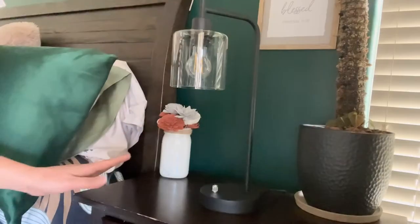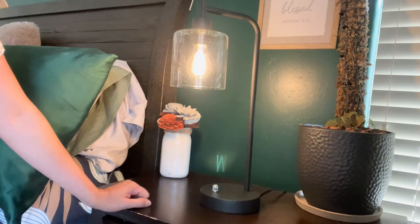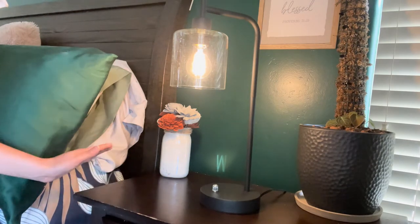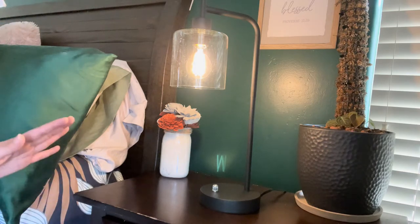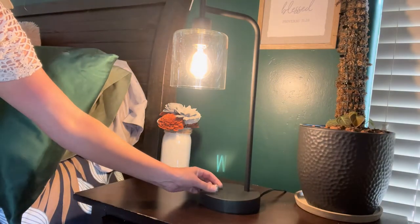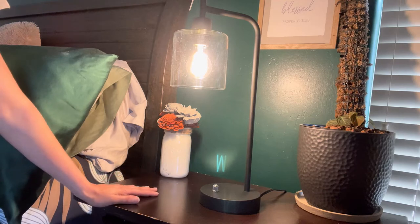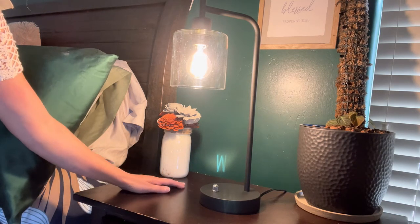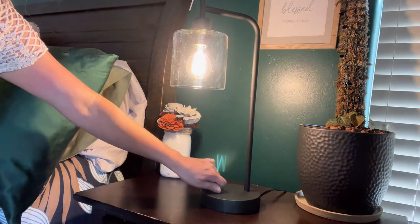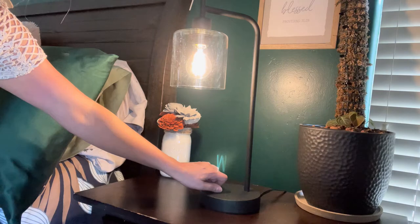It is plugged in on the back of the side table. This is what the light looks like — the on/off switch is right here. I'm going to turn it on. It's a super soft light, not super bright. It is daytime right now, but you can also turn it really bright if you need more light, or if you're reading at night. You can dim it all the way down to off.